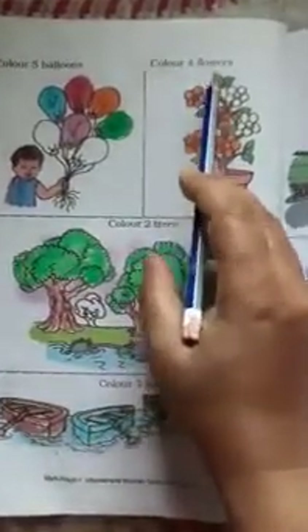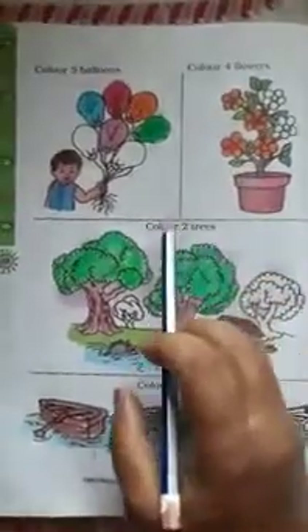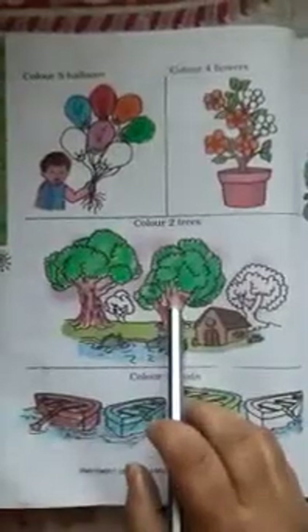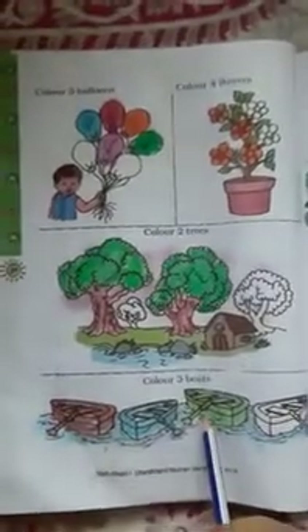Color four flowers: one, two, three, four flowers are colored. Color two trees: one, two trees are colored. Color three boards: one, two, three boards are colored.